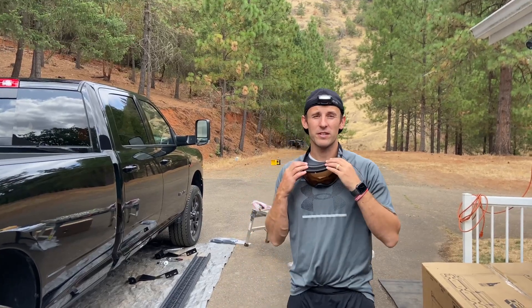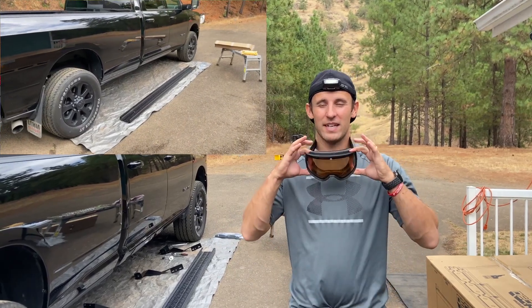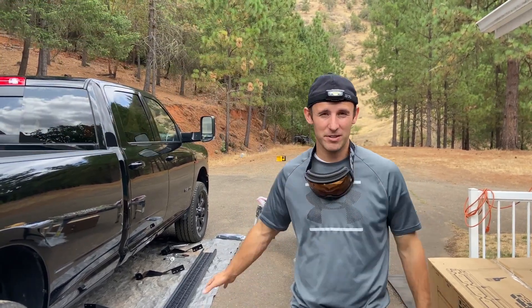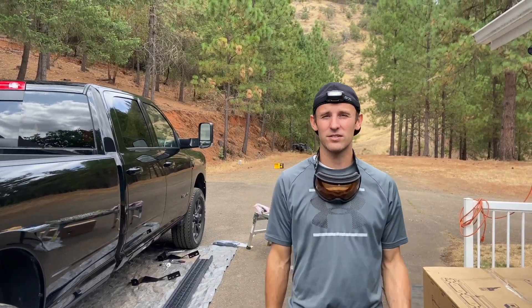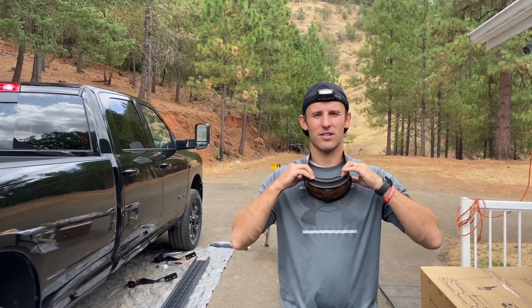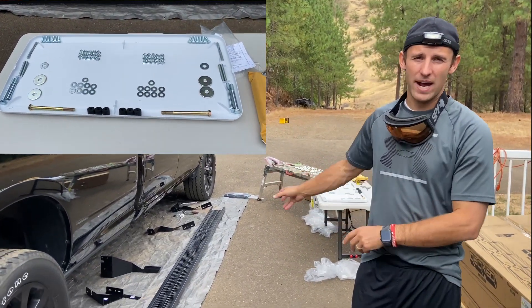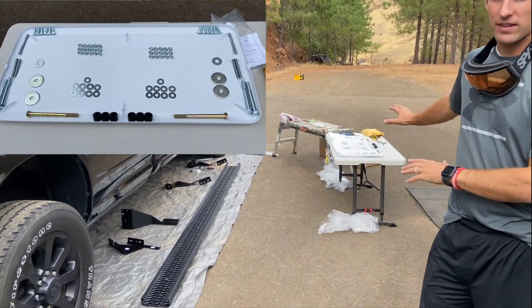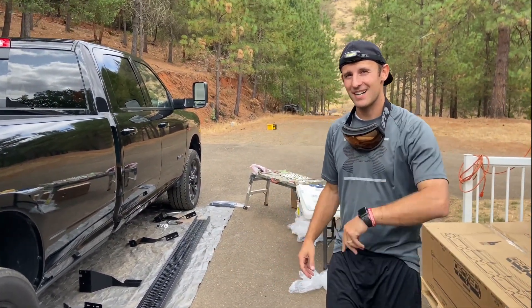We're going to do the Laverne seven-inch grip step install. I've got my handy-dandy goggles, because every time I crawl underneath the vehicle, even with glasses on, somehow a speck of dust gets in my eye. I've got a headlamp, everything is laid out — the brackets, the bolts — all organized, so this should go pretty quick. Here we go!